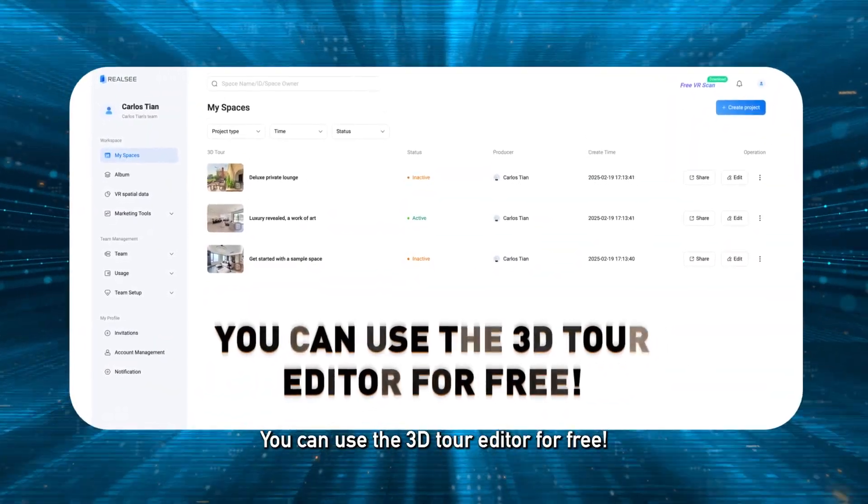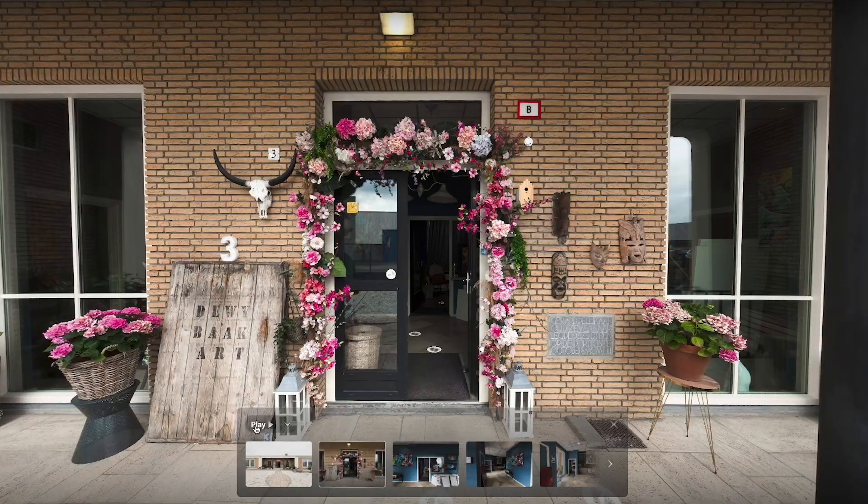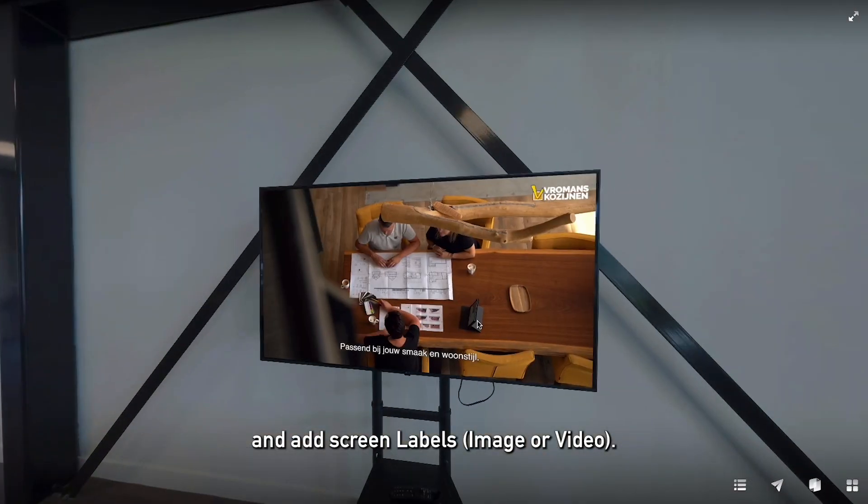You can use the 3D tour editor for free. You can add company info, add guides, and add screen labels, images, or video.